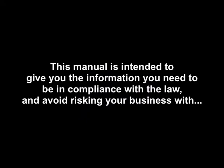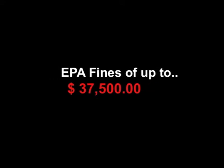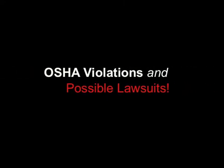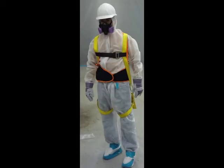this manual is intended to give you the information you need to be in compliance with the law and avoid risking your business with EPA fines of up to $37,500, OSHA violations, and possible lawsuits. This manual was created by an RRP certified lead and asbestos removal contractor to fill a gap of information on the EPA RRP rule.